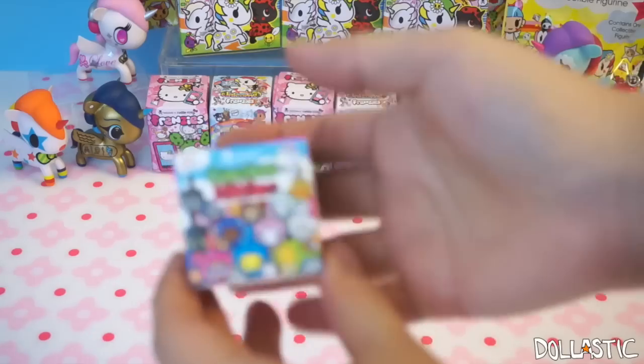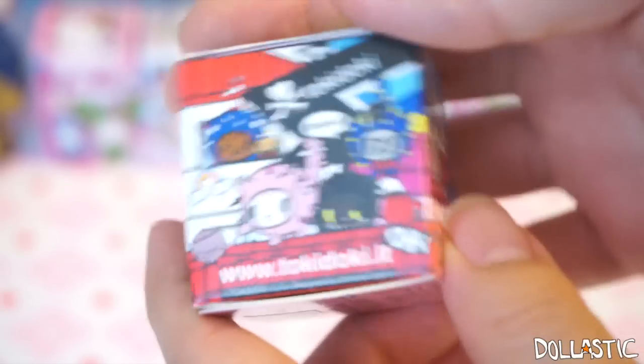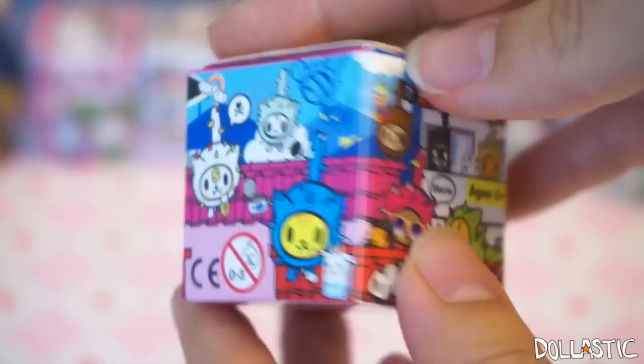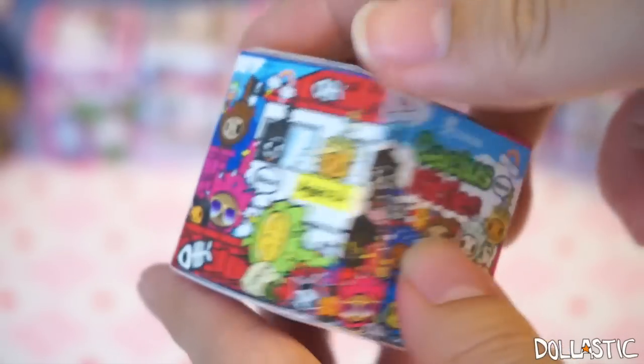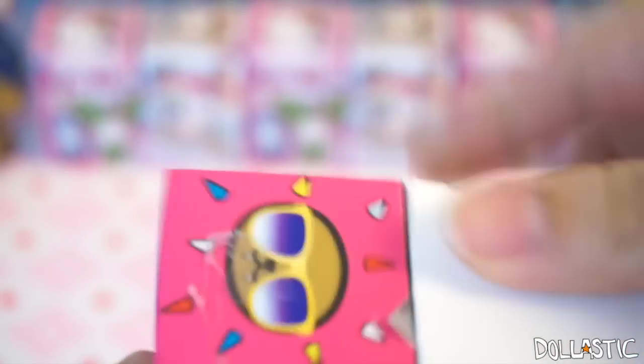The first one we're going to take a look at is going to be Cactus Kitties. And here is how the box looks. I just love Tokidoki packaging — they do such an amazing job with their boxes. You might not think much about the boxes, but for me, I appreciate good packaging. So let's see.